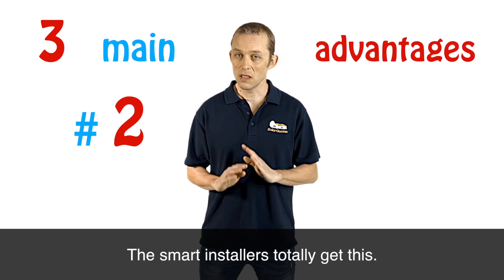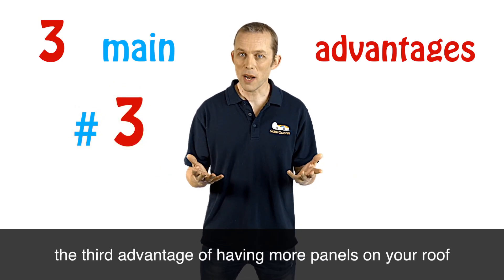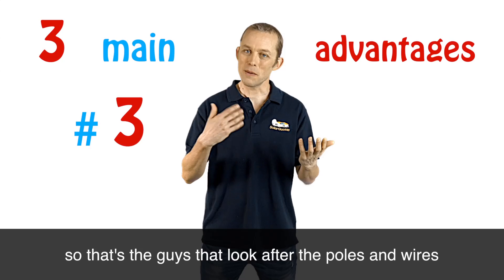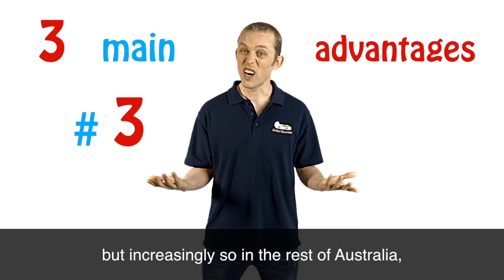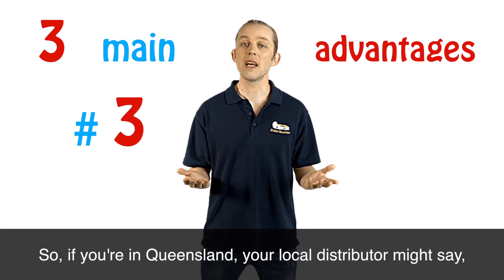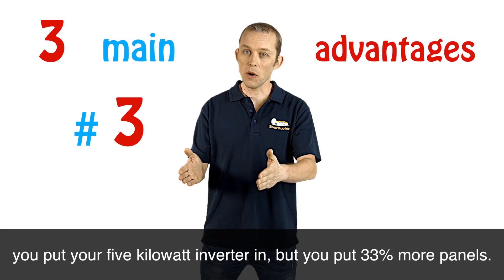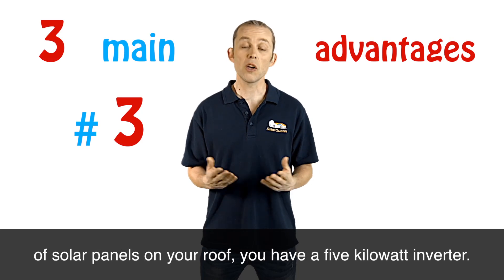The smart installers totally get this. Number three: the third advantage of having more panels on your roof than your inverter capacity is that distributors — the guys that look after the poles and wires going into your house — especially in Queensland but increasingly so in the rest of Australia, are putting hard limits on the size of the inverter. So your local distributor might say five kilowatt inverter maximum. What you do is put your five kilowatt inverter in, but put 33% more panels — that's about six and a half kilowatts of solar panels on your roof.